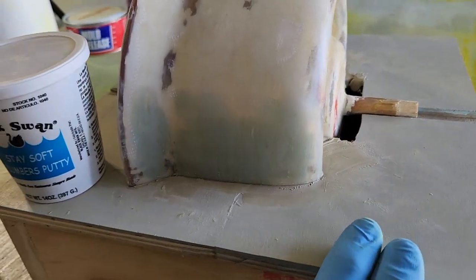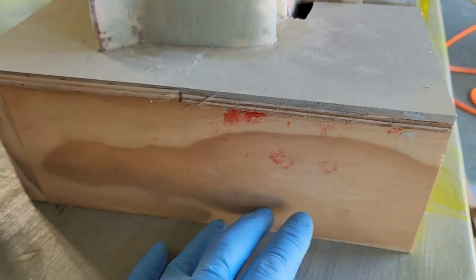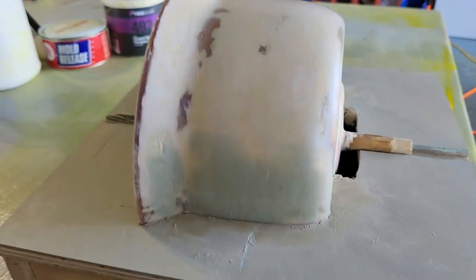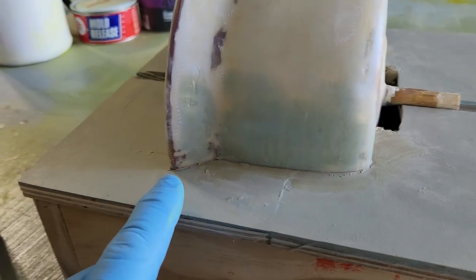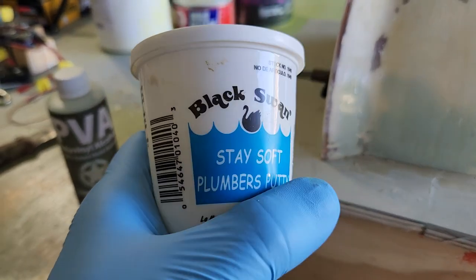I cut out the shape — half of the plug — onto this plywood and built up a raised box so it would sit like you see. And I filled in the cracks with plumber's putty.